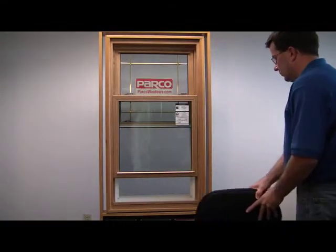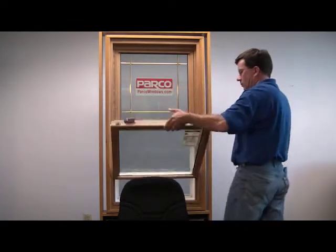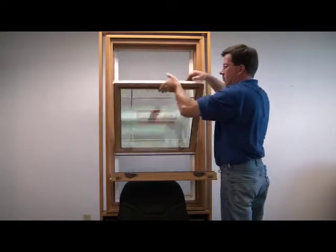To clean the upper sash, support the lower sash with something stable such as the back of a chair. Pull down the upper sash 3 to 4 inches. Locate the tilt latches at the top of the sash and push toward the middle.